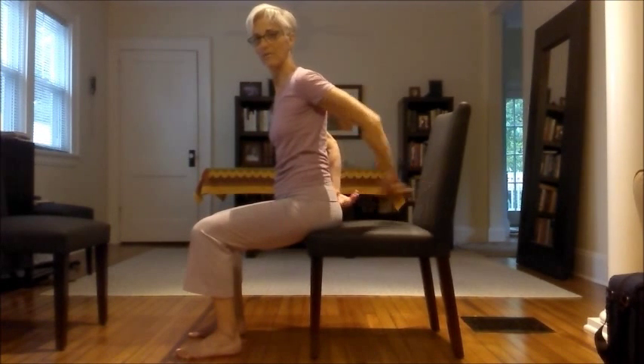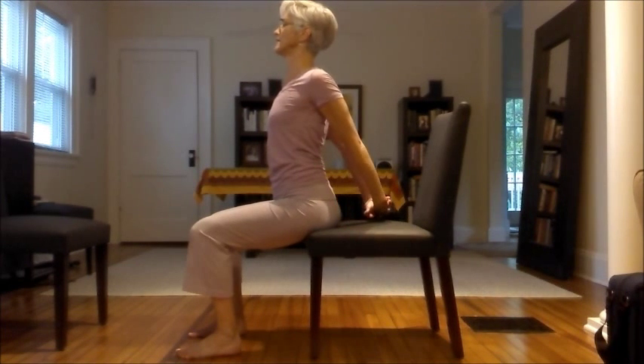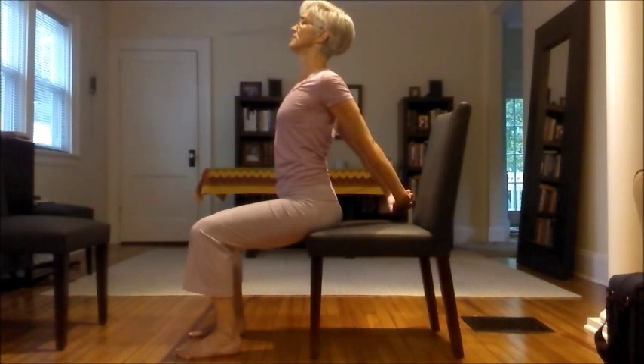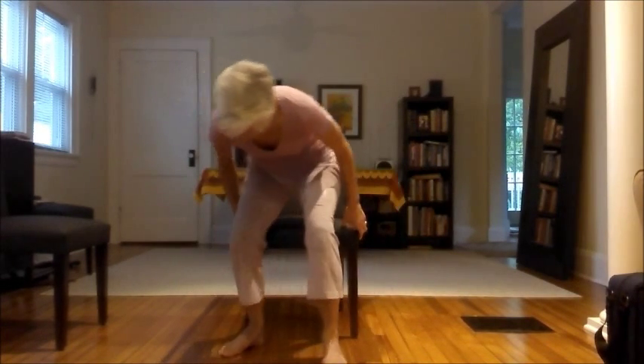Now we're going to open the pecs a little bit. Take your hands behind you — hopefully you've got space there. Roll your shoulders back, and maybe your hands lift a little bit away from your chair back. Sit up tall, then release and come straight on.